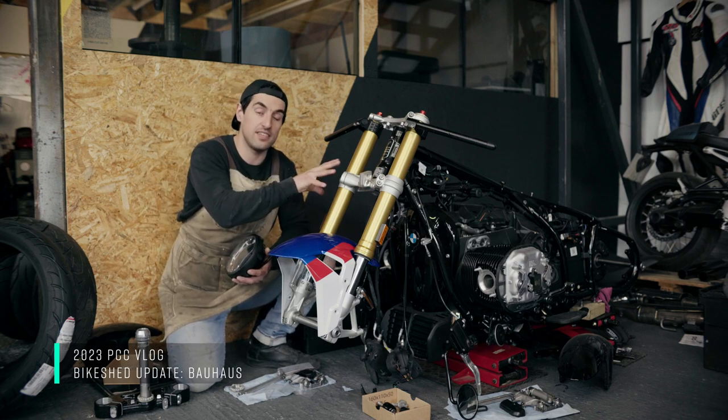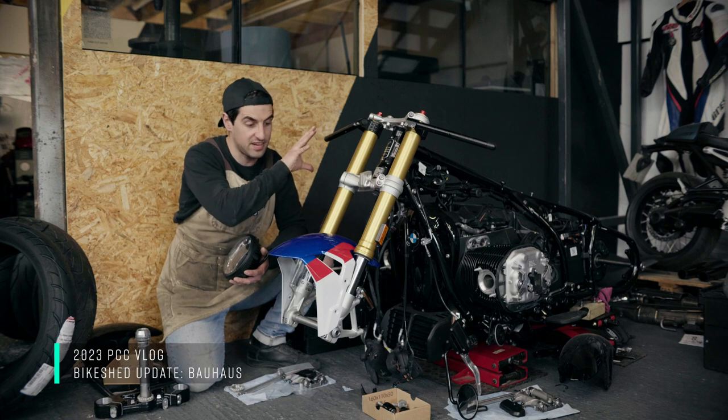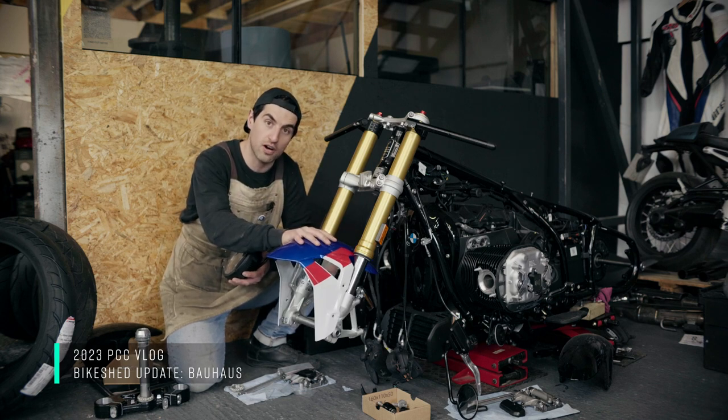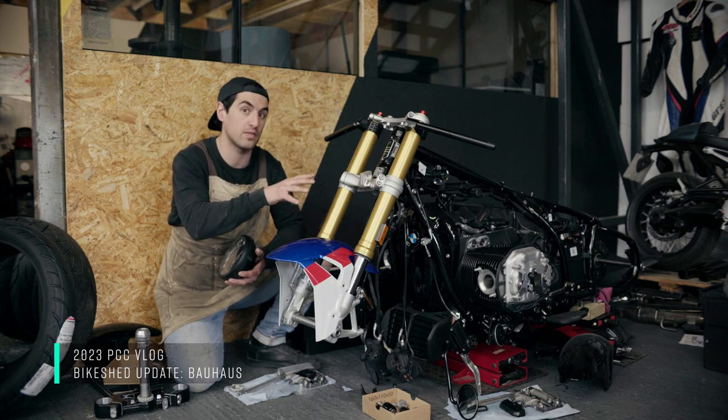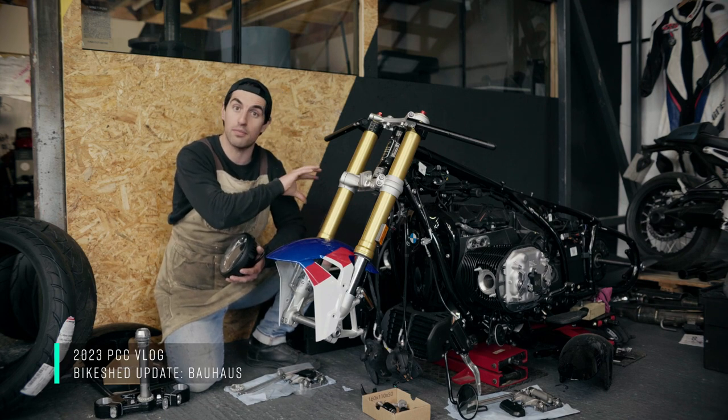You'll recognise that this is not an R18 standard front end — this is an RR front end with the beautiful motorsport colours RR mudguard on here. This is not the finished colours of the bike; we've got a Bauhaus inspired paint job that's going to be done by Valkyrie for this one.